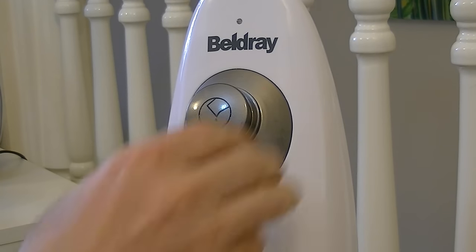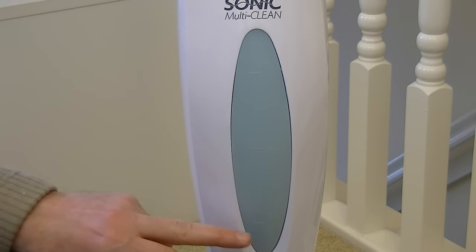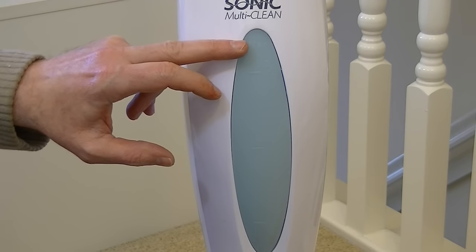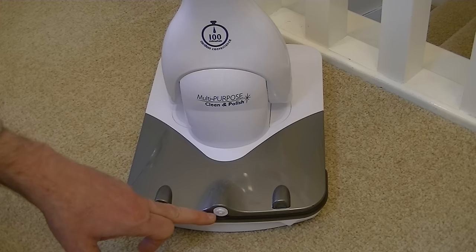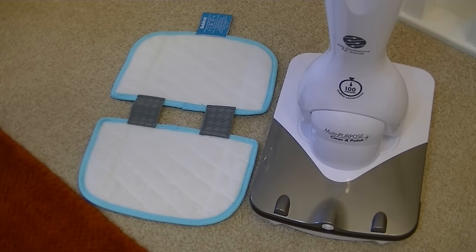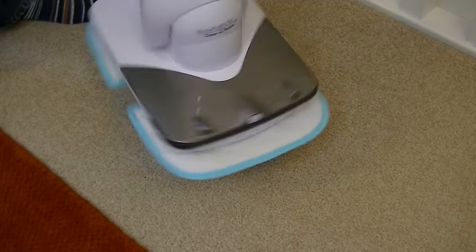To fill the Sonic MultiClean with cleaning solution, remove this stopper and then using a jug with the diluted solution, just pour into the opening. The solution tank has markings so you can see how full it is — quarter, half, three quarters, or up to the maximum fill line. To attach a cleaning pad, lay it on the floor, lift the cleaning head and place it directly over the top of the pad, getting it as central as you can.